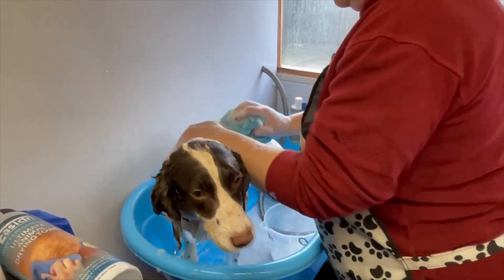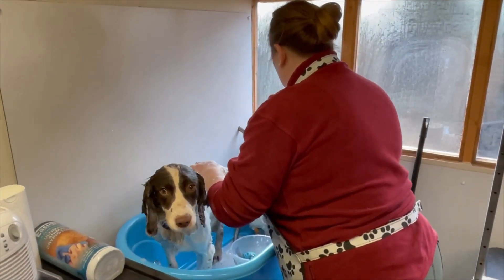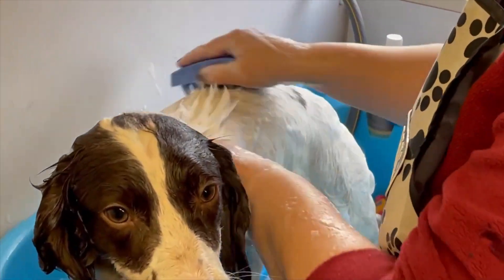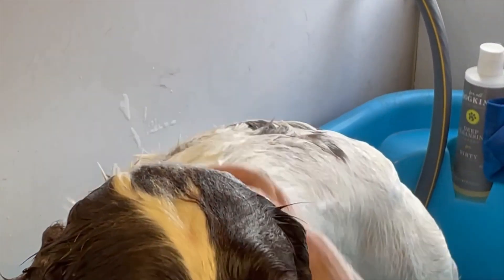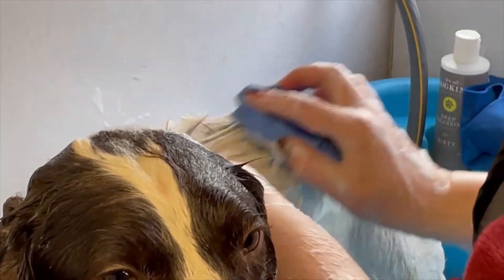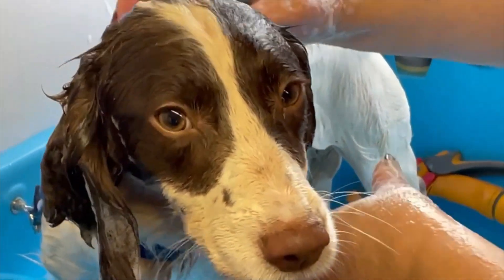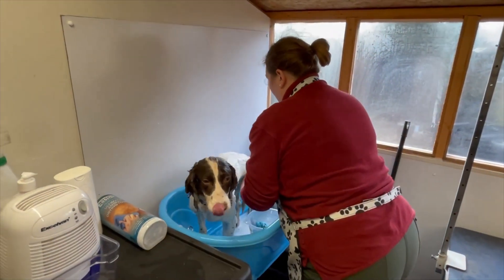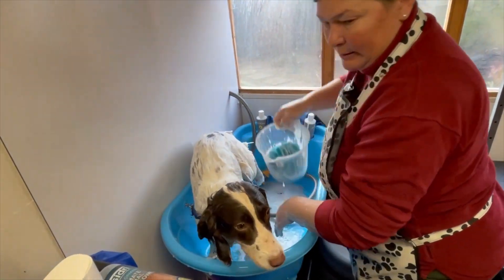If you've got a Labrador, Vizsla, Weimaraner, or similar breed, another thing you can do in the bath is use the zoom broom. You can just massage their coat and that will help to remove any loose hair that's ready to come out. It's not going to do much with a spaniel, but with a Labrador, Weimaraner, Vizsla, or short-haired pointers it works really well in the bath.